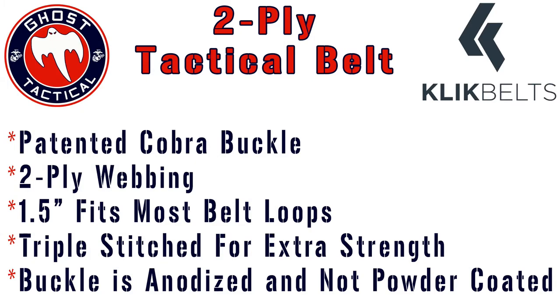It has worked phenomenally for me. I love the buckle — it is very easy to get on and off. The one-and-a-half inch width will fit through almost all belt loops out there, whether you're wearing tac pants, jeans, khakis, or any other kind of pants.